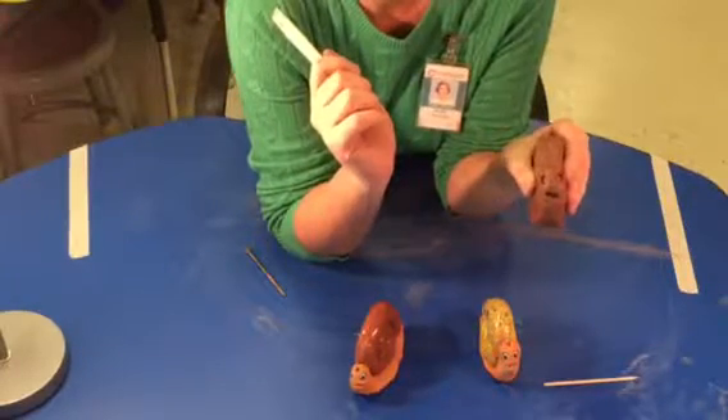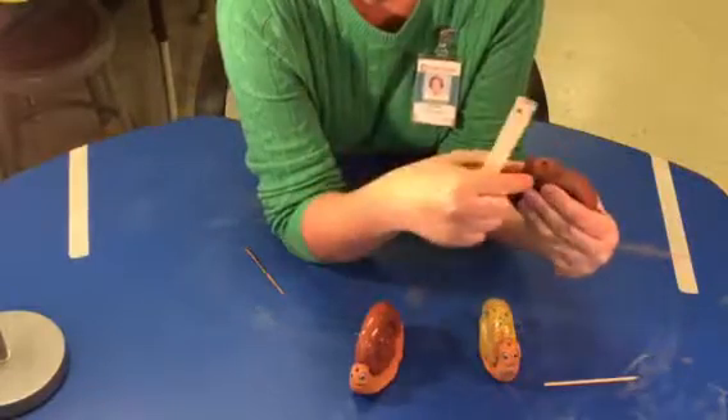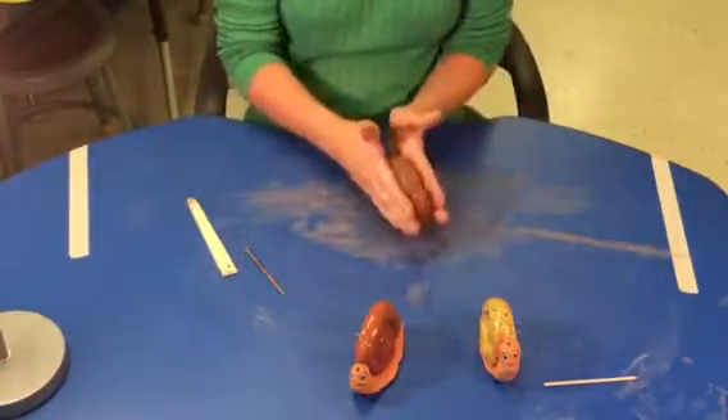Oh boy, his mouth is crooked — he's like, what, huh, what did you do to me? I like it. I think it's cute. And we are almost done.